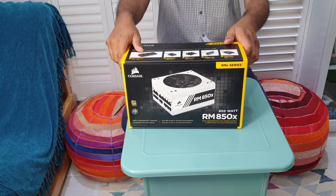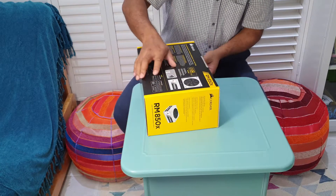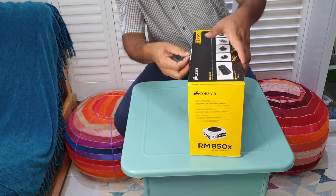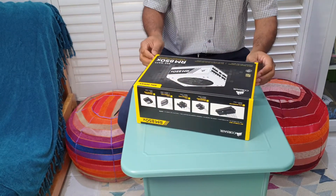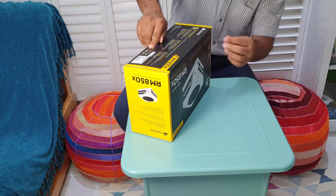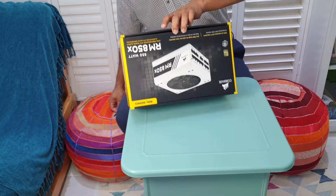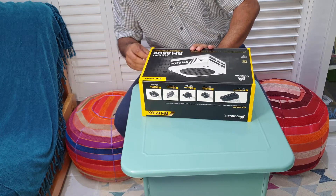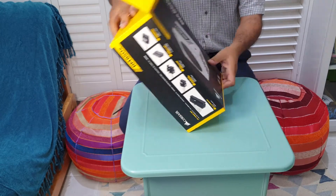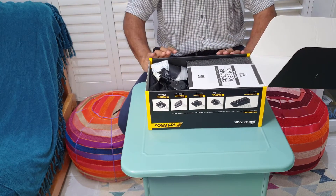Unboxing this is quite strange — it doesn't open the way I expected. I thought that would be complicated just to unbox. This must be the bottom, this must be the top. Okay, I'm going to pause and work it out. Finally figured it out — the side comes out of the side. Usually boxes open one way but this one comes out the long way.